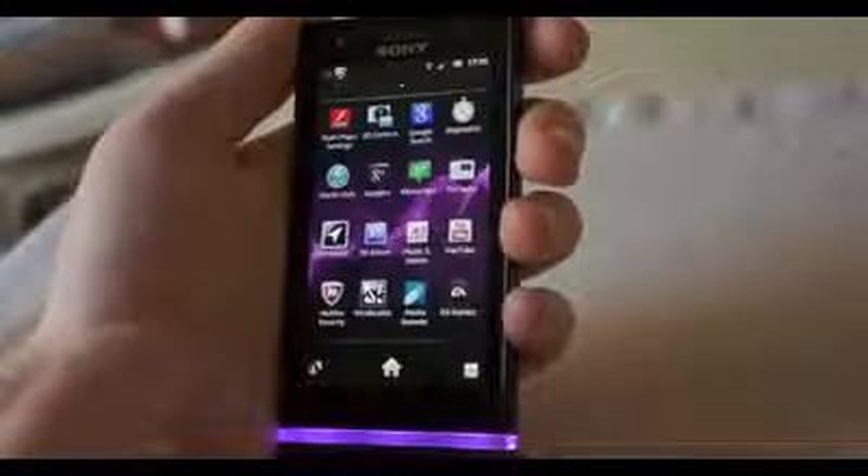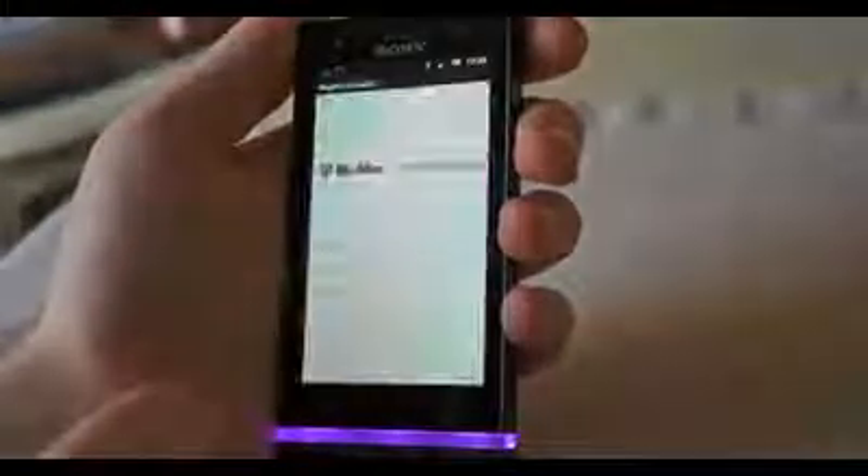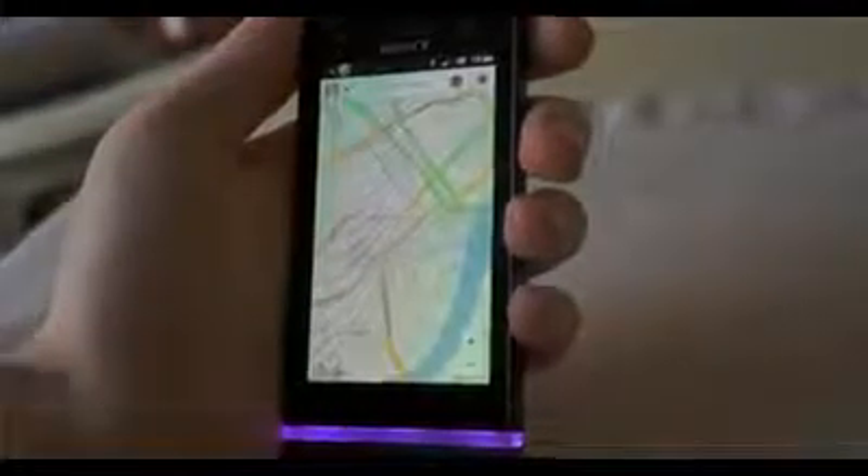The phone does come with a little bit of bloatware, but you can remove it without any issues. Sony is using a dual-core 1GHz chip that performs reasonably well, but it does seem to stutter and stall occasionally on heavy web pages as things are still loading. Benchmarks seem to put this around Tegra 2 territory, so hopefully that gives you an idea of what to expect.